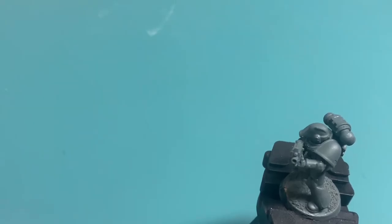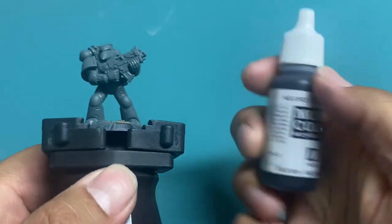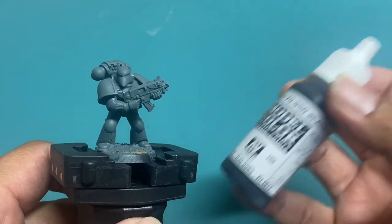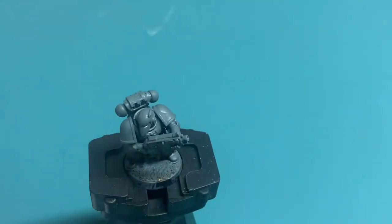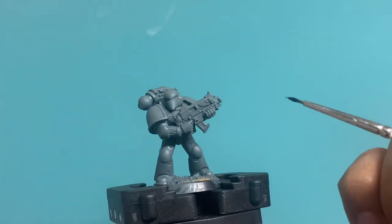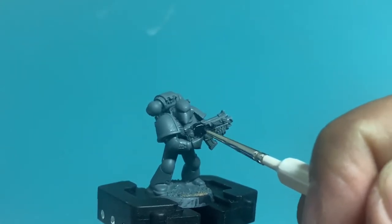All right, we're back, and we're going to get started. The easiest step after spray-priming your model is painting black. The black areas are going to be painted with Abaddon Black — I couldn't find mine, so I'm using Vallejo Color Black. You can use really any color black. You don't have to use any specific brand. This is literally just a black paint. I'm going to start with the bolter case.